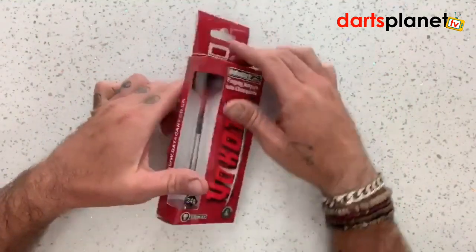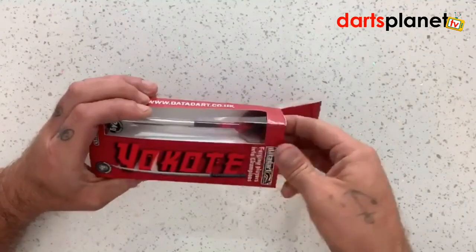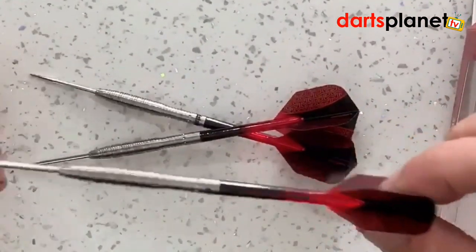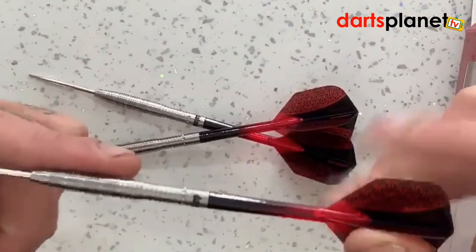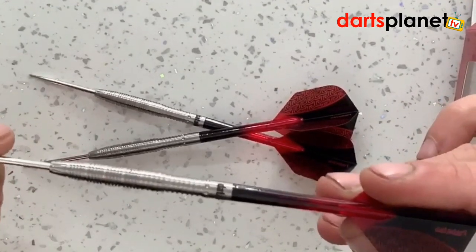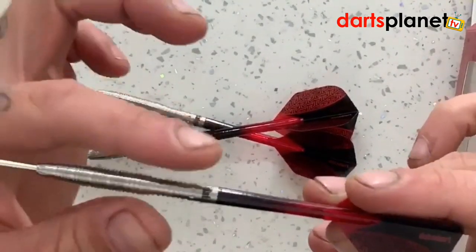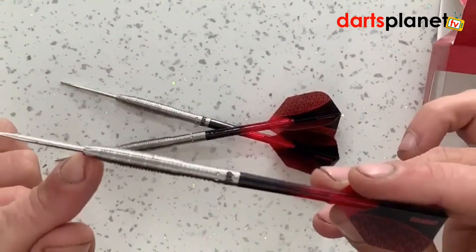So let's open it up and have a look. It's a good start — we've got three darts in here already. As we lift one up, I'd class this for gripping as a ring grip. You've got the Data Dart logo etched at the top there. Basically how they've worded it is it's a gradual transition between the barrel and the point, so you've got this tapered barrel and then it comes down into the point.